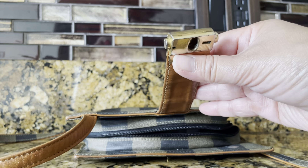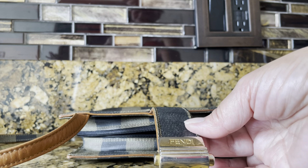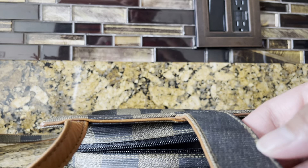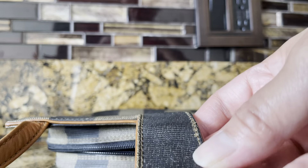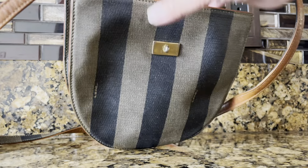Sorry about the noise in the background — that's my washer. I turned off the dryer but I can't interrupt the washer. I think the only flaw on this bag is a little bit of fraying here, but it's not actually very obvious.